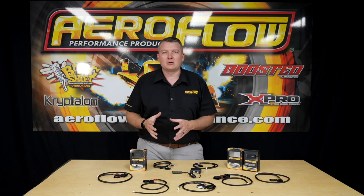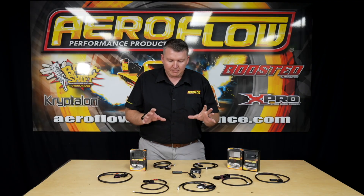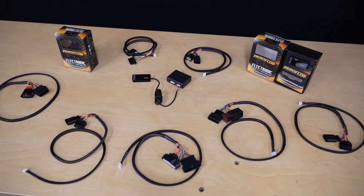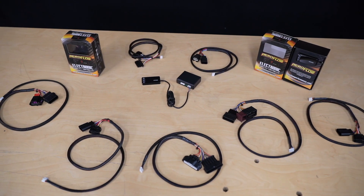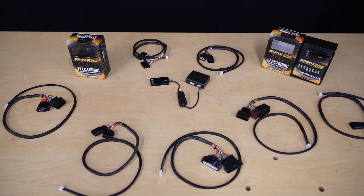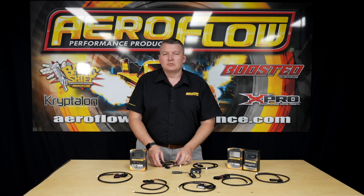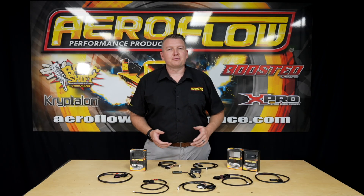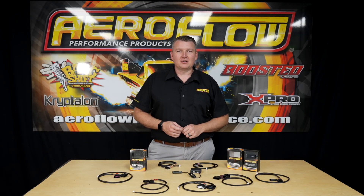Like everything, just a little bit of common sense — adjust the settings, see how it goes, see what works for your vehicle and the way you drive, and you'll get a great result. It's an excellent product to wake up a vehicle with an electronic throttle, and the install is the simplest possible — two plugs, plugs straight in, no cutting, no modifying, it's ready to go. You can see these electronic throttle controllers at your local distributor, quality retail outlet, or online at aeroflowperformance.com.